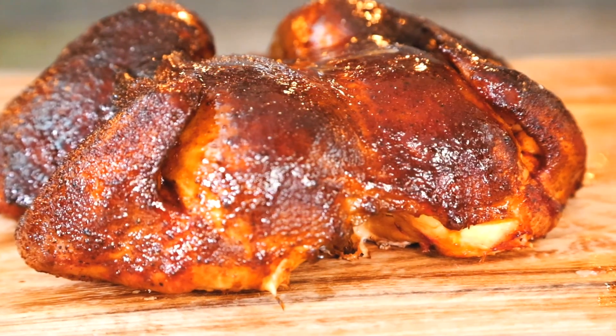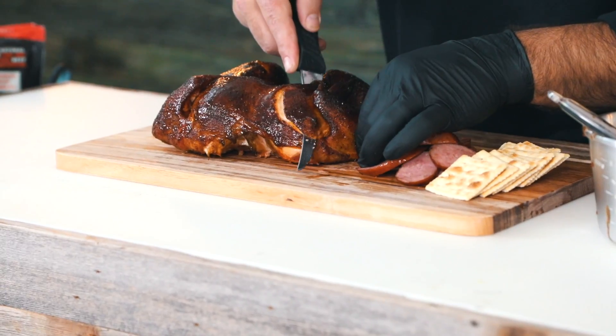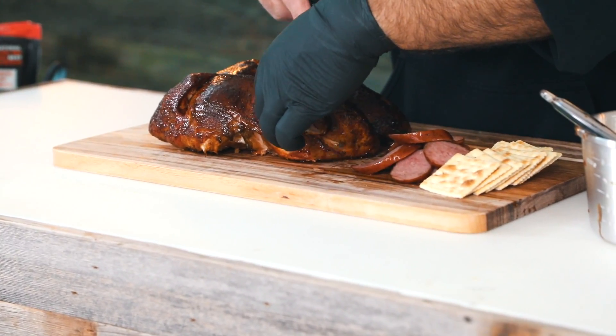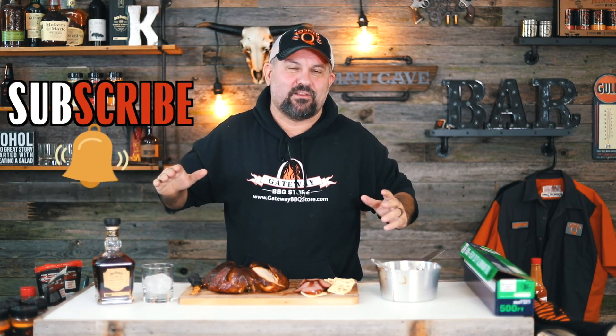Now we're just ready to get cut into this thing and taste it. Let's go ahead and cut into this thing and try it out — I can't wait. Oh man, that's juicy too! Well hey, as always thank you for watching, and as always remember to subscribe and hit that bell so you don't miss a thing, and I'll see you in the next video.